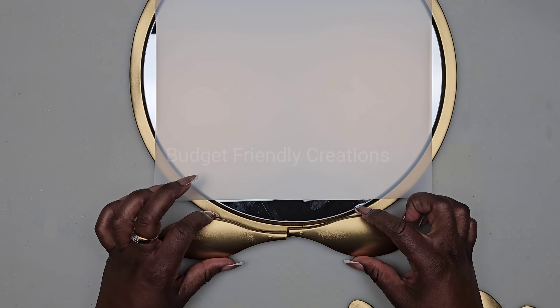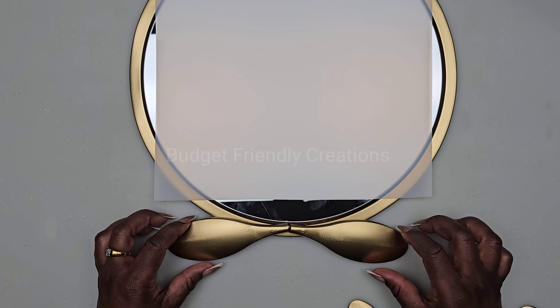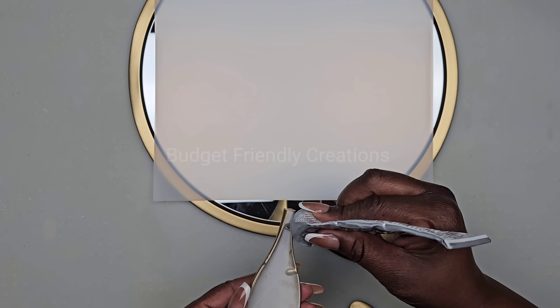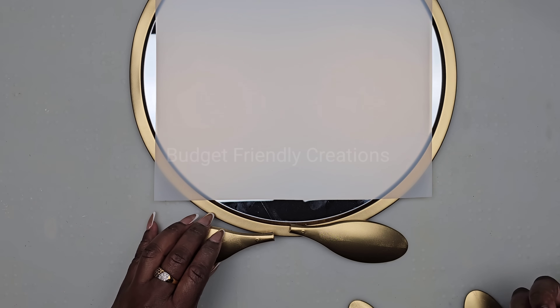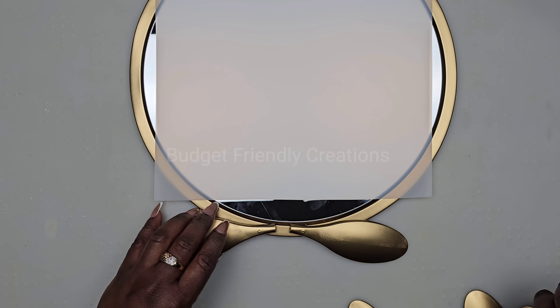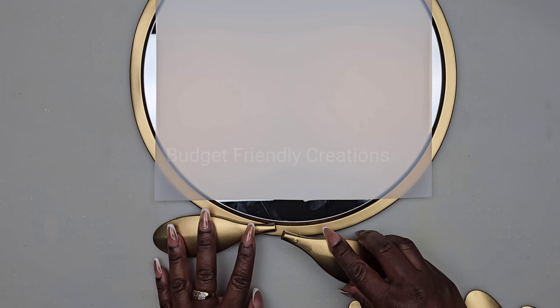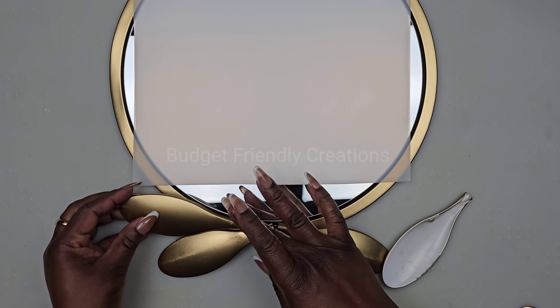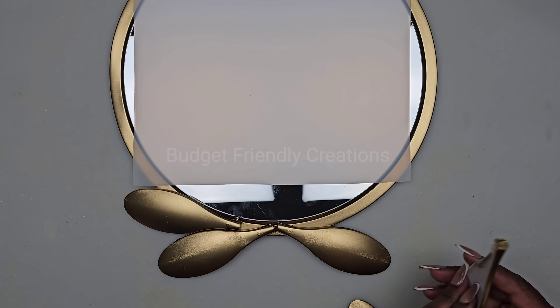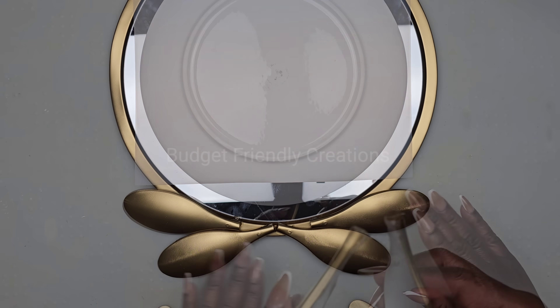Now I'll go ahead and attach my spoons — this will be the bottom area of the mirror. So I'm placing my first two spoons right there, just trying to line them up. Then I'm placing my second spoon and I'm just trying to hug the curve in the first spoon, and that will give me an even pattern going all the way around.